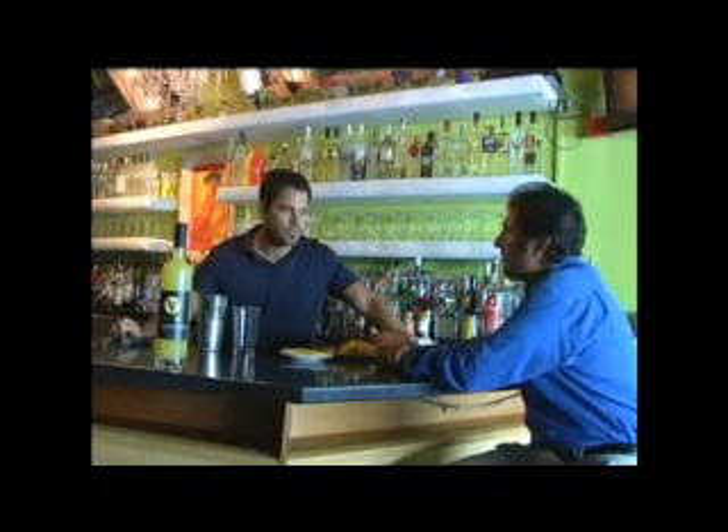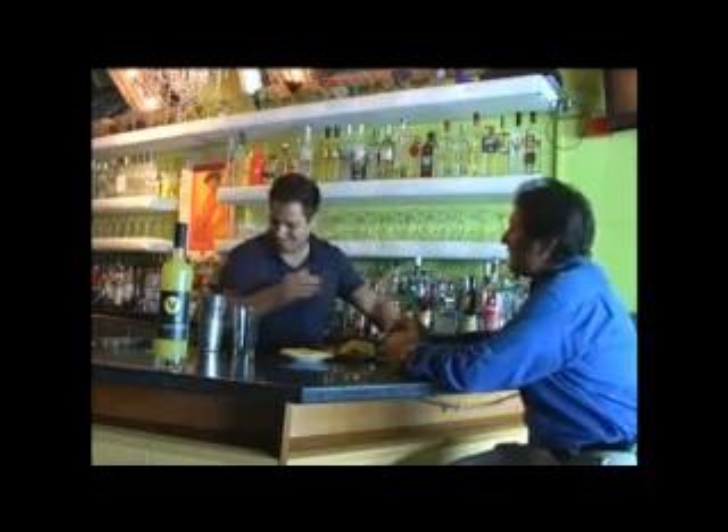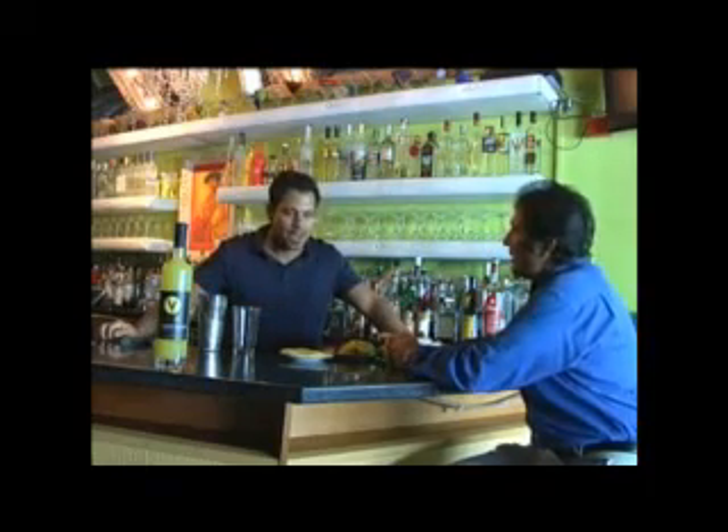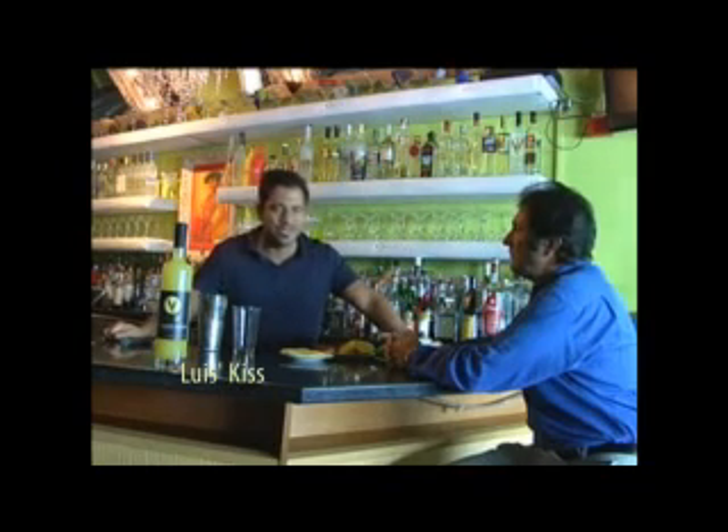Today I'm here with Luis, the Food and Beverage Director of Nick's Beverly Hills. What are you going to be making for us today? Well, today we're using a great product, Ventura Limoncello, and we're making something I like to call the Luis's Kiss.